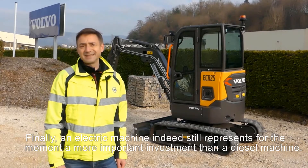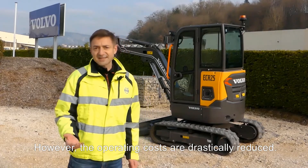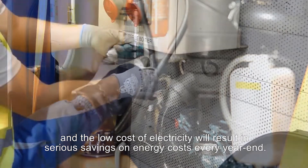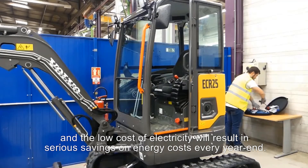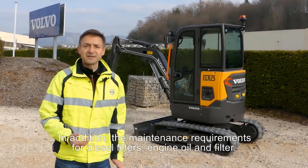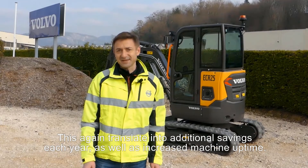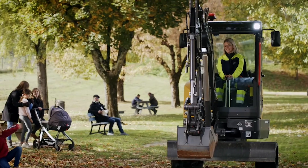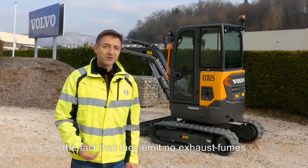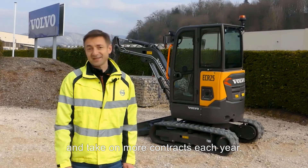An electric machine still represents, for the moment, a more important investment than a diesel machine. However, the operating costs are drastically reduced. Fuel costs are completely eliminated, and the low cost of electricity will result in serious savings on energy costs every year. In addition, the maintenance requirements for diesel filters, engine oil and filter, as well as air filters are also eliminated, translating into additional savings each year as well as increased machine uptime. Most importantly, in addition to reducing operating costs, the fact that they emit no exhaust fumes and their low noise level opens up new opportunities and much greater flexibility to finish your jobs faster and take on more contracts each year.